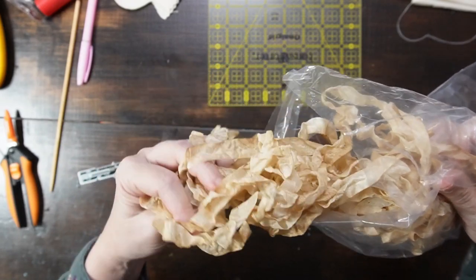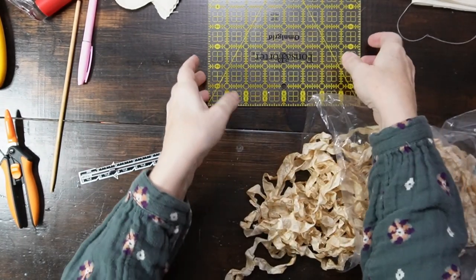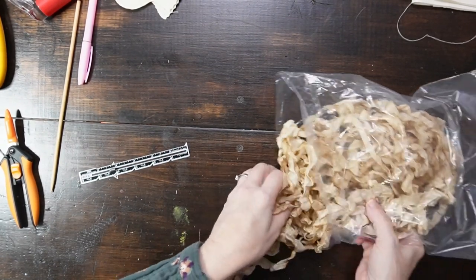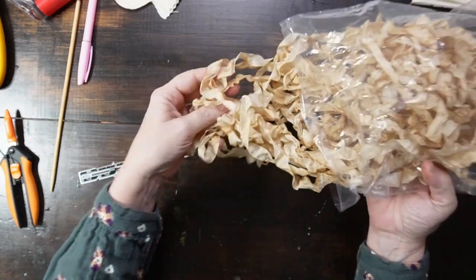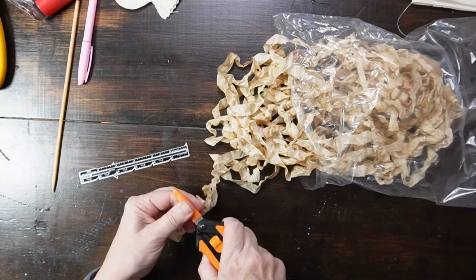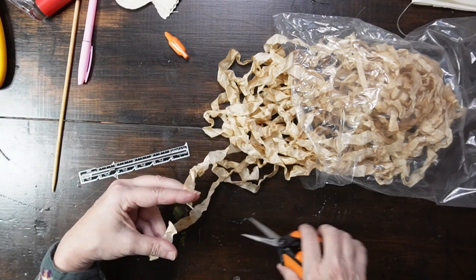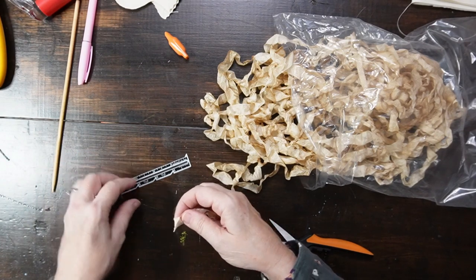I've got this beautiful seam binding that I crinkled and coffee stained, and I'm thinking I'm going to use these for the wings. It'll be so pretty. I'll cut them at four inches and then fold them in half for a two-inch wing, and then I'll add a button.